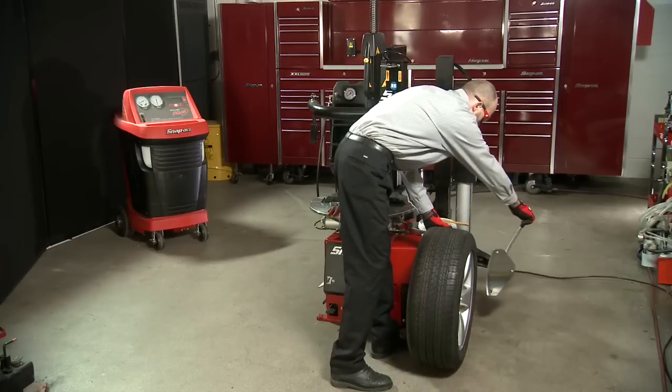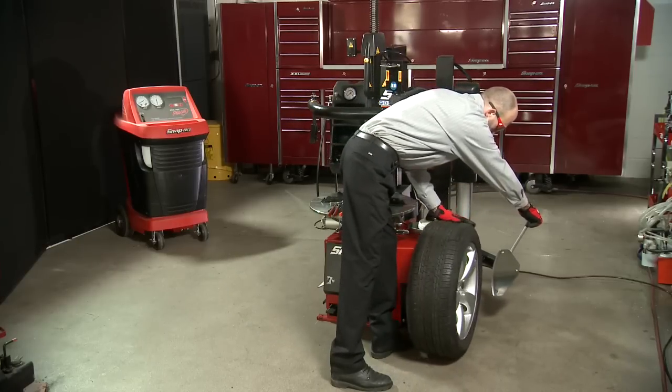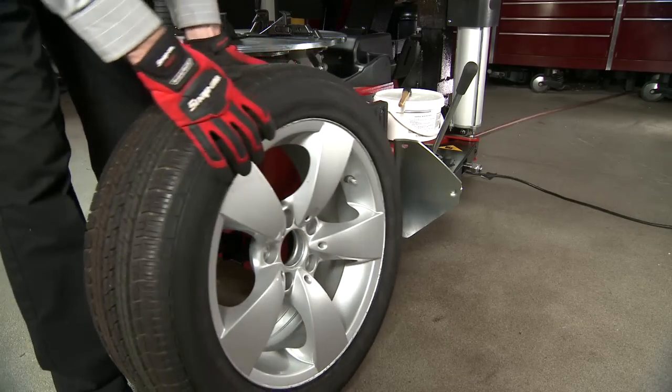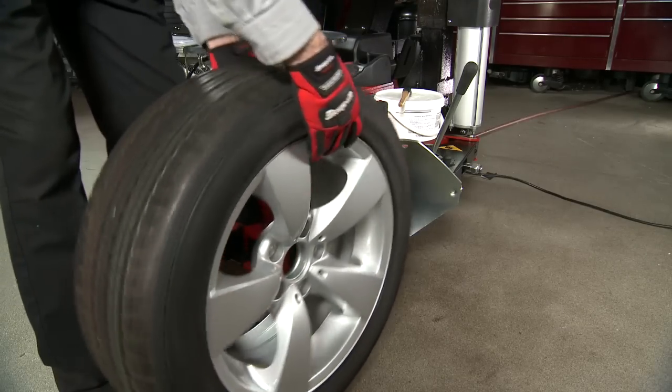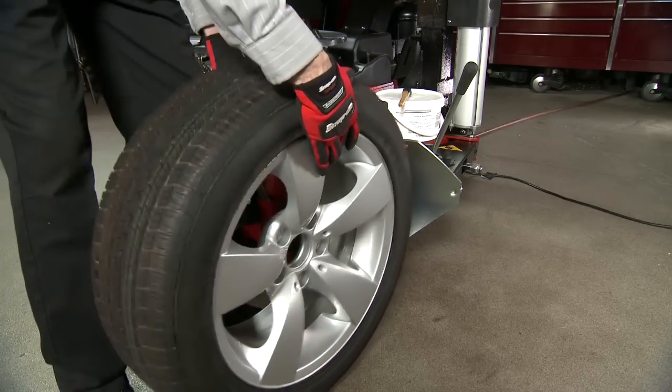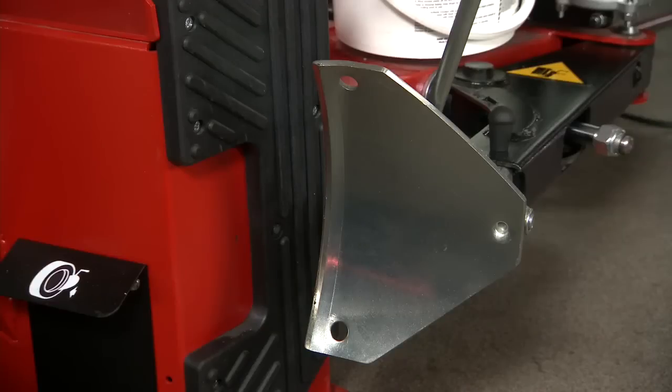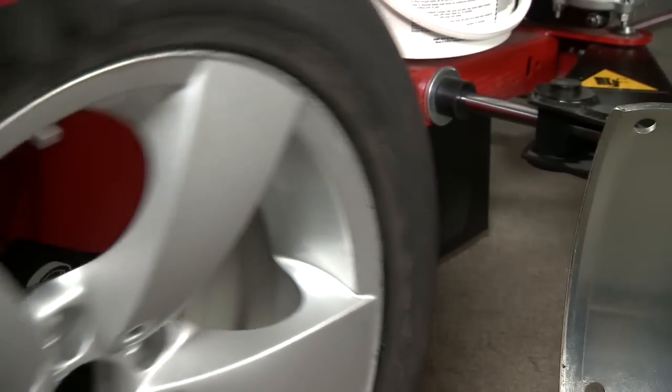Hold open the bead breaker, then roll the tire and rim between the shovel and bead breaker pad. It is critical to ensure that the valve stem is oriented at a 90 degree angle from the bead breaker if equipped with a TPMS sensor. Also make sure that the tire rim assembly is flat against the rubber breaker pads on the side of the machine.